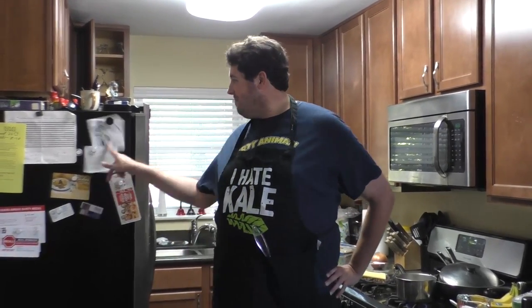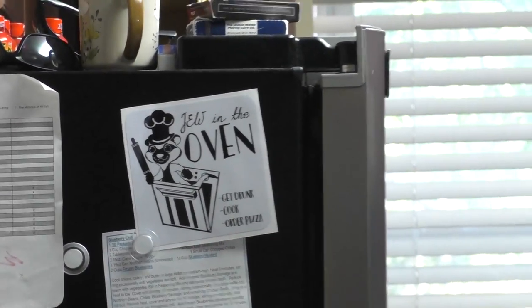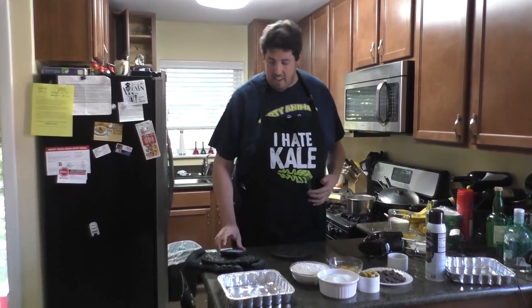Hi everyone and welcome to Cooking with Alkali. Today we're going to be making an old favorite of mine — I truly love this recipe. I make it more often than any other dessert recipe. I'm going to show you how to make traditional brownies. We're going to make two kinds today: very fudgy brownies and very cakey brownies. We'll show you how they come out at the end. We're going to start with the fudgy brownies.